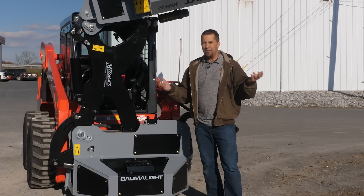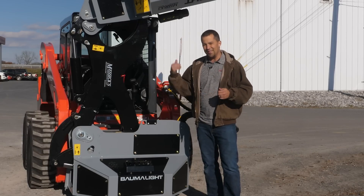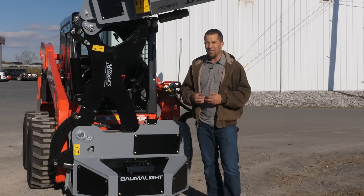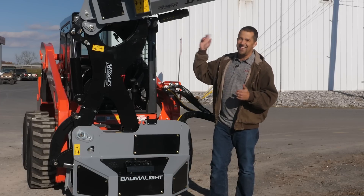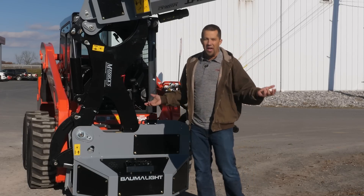Bombelite here has a really unique piece that we have sold here locally. This is the first one that's been through our dealership, so while it's here, we're going to take a minute, walk you around this, and show you a little bit of this skid steer-mounted offset flail — the S6.